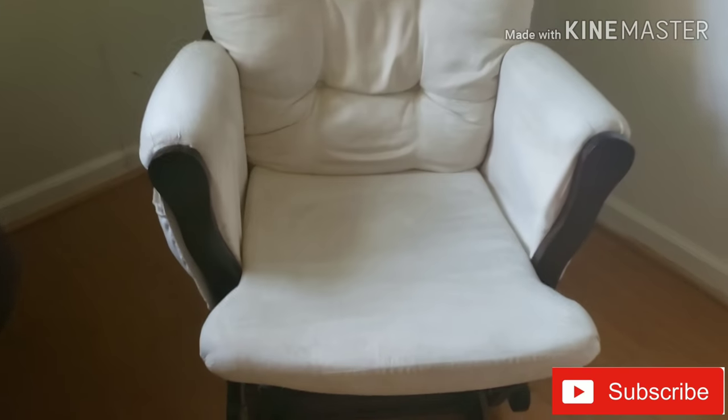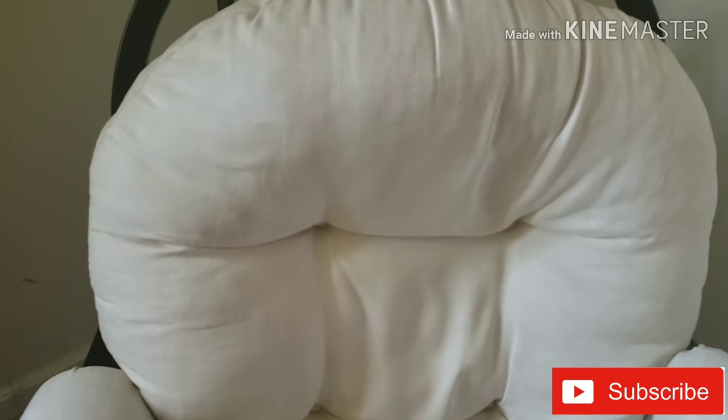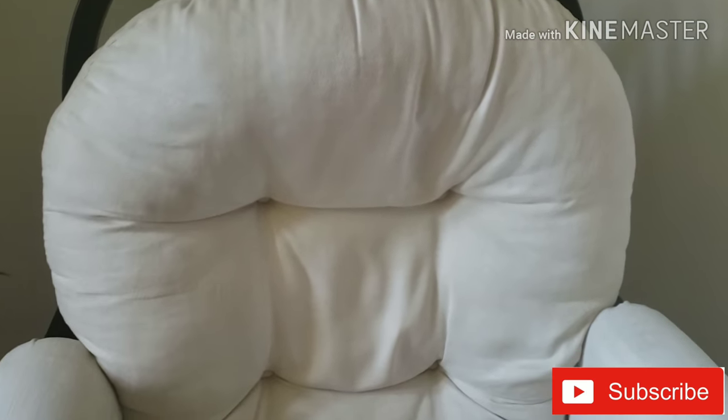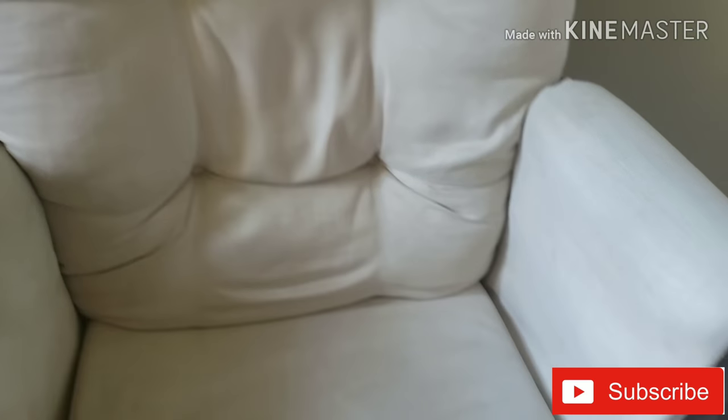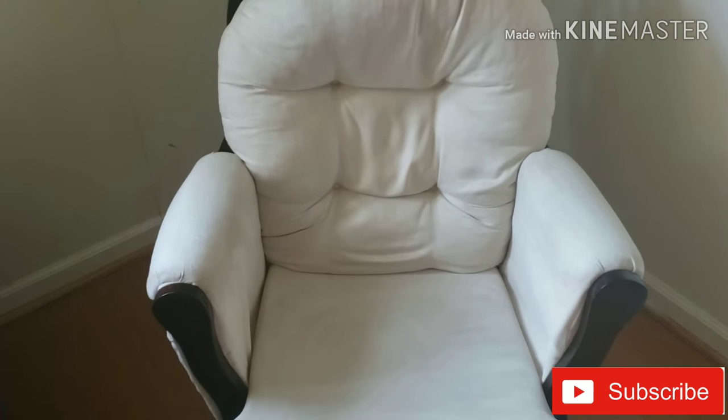Then I will clean the dining table. I will clean the glass cleaner with a brush. It is very easy to clean. Just wipe it and it comes off easily.